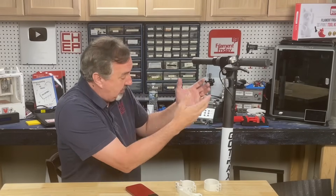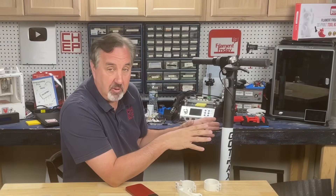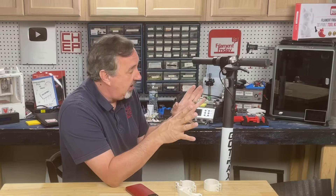This is my electric scooter — it's a GoTrax that I ride all over the place. I love it. My wife has one too and we go riding all the time.